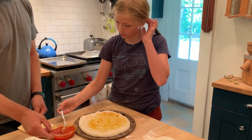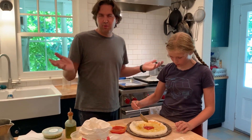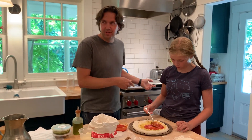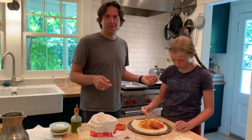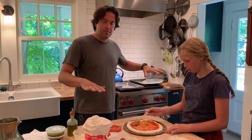Depending on how you eat in your house, you may make up all your pizzas and put them in the oven together — that would work fine. At our house, we tend to make one, put it in, make one, put it in. Sometimes if people are really hungry, they start eating one while one's being made. But if you all want to sit down together, then you may just want to set them all up and put them in.